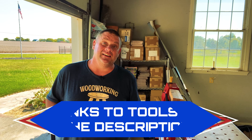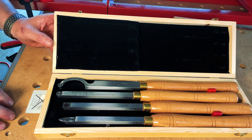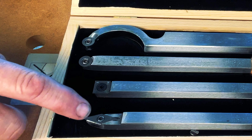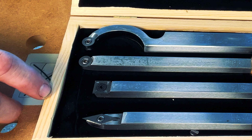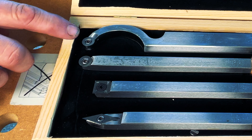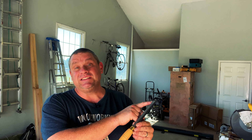Finally, the skew chisel is commonly used to cut V's and beads as well as to do finished cuts on your turning. But these aren't the only turning tools I purchased. I also got some extra tools with a different design — they have reversible and replaceable tips. There's a parting chisel, a skew chisel, and two gouge chisels. I think I'm really going to like these tools as they have a very hefty construction, and I'll always be assured they're sharp either by replacing or reversing the blade.